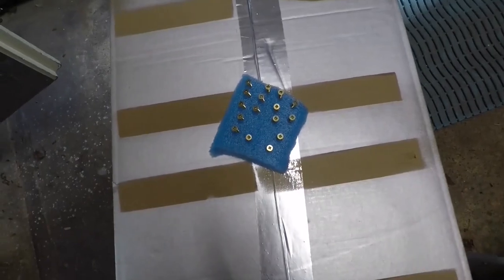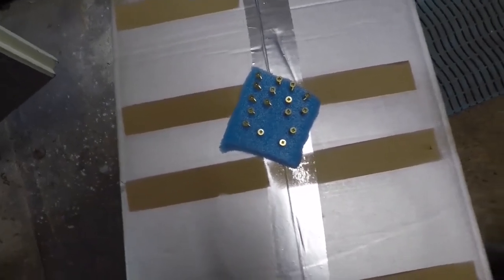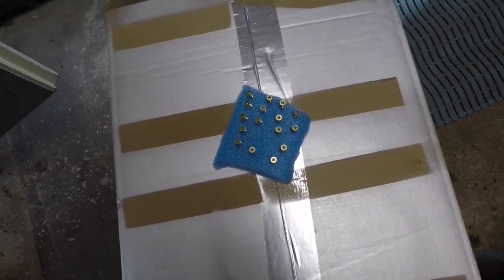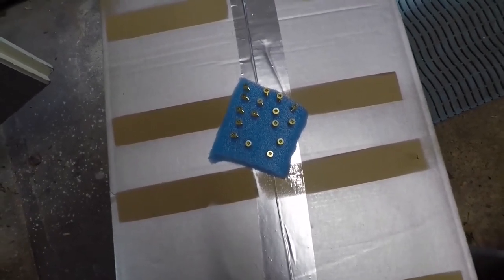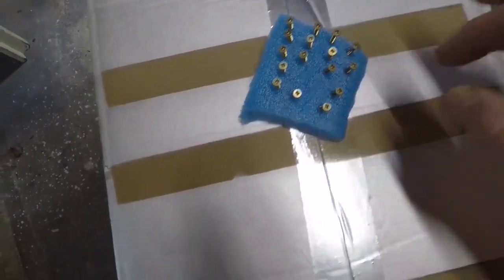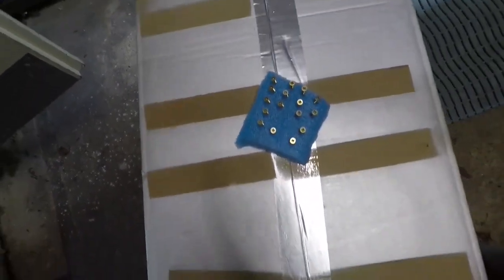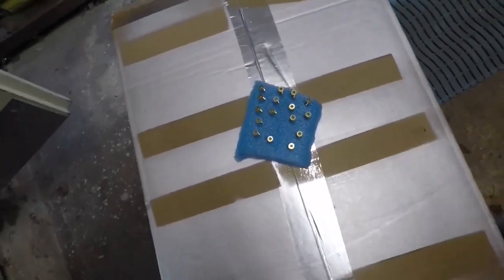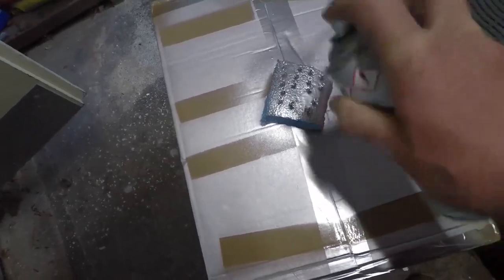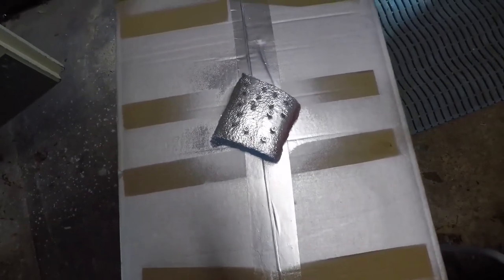I'm actually going to use new screws in there to put these air vents up. These ones are brass — I don't want that, that's going to show up like a sore thumb, brass coloured on the silver. So just use a bit of polystyrene, just screw them in a bit with your fingers and then just give them a spray. That'll work very nicely.